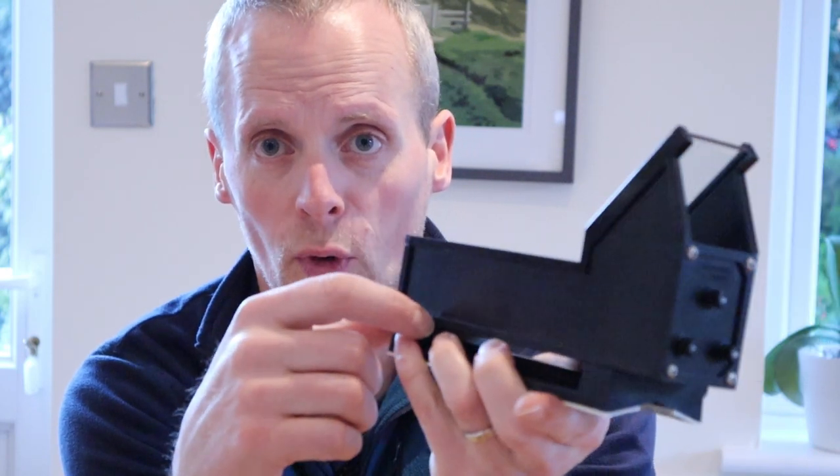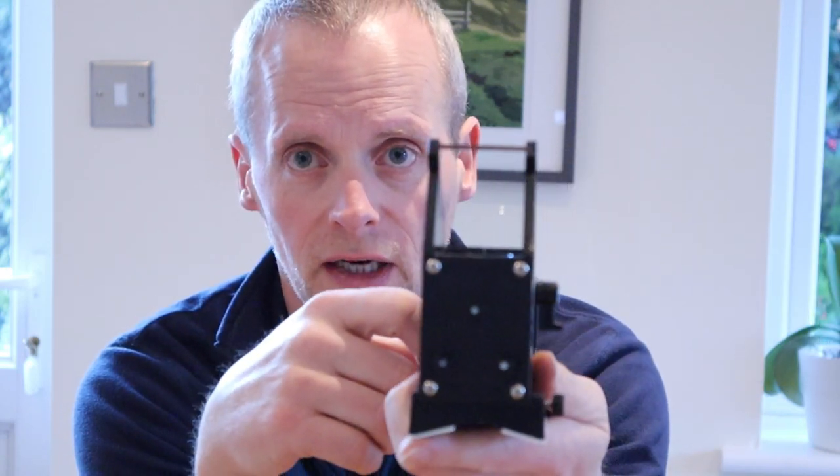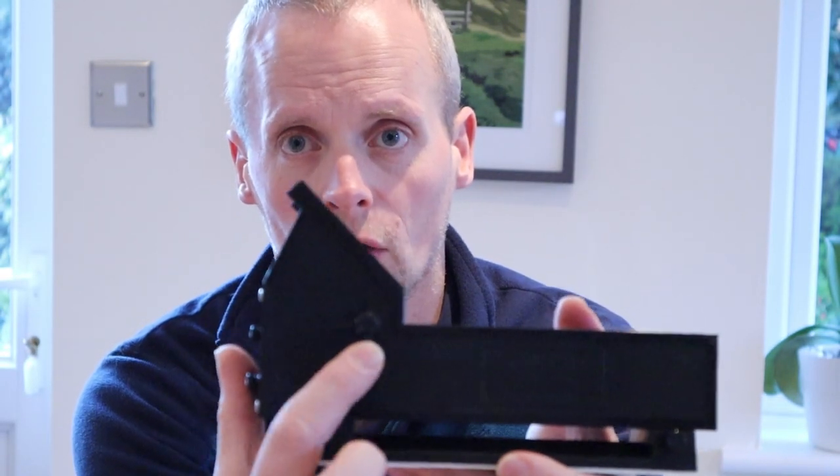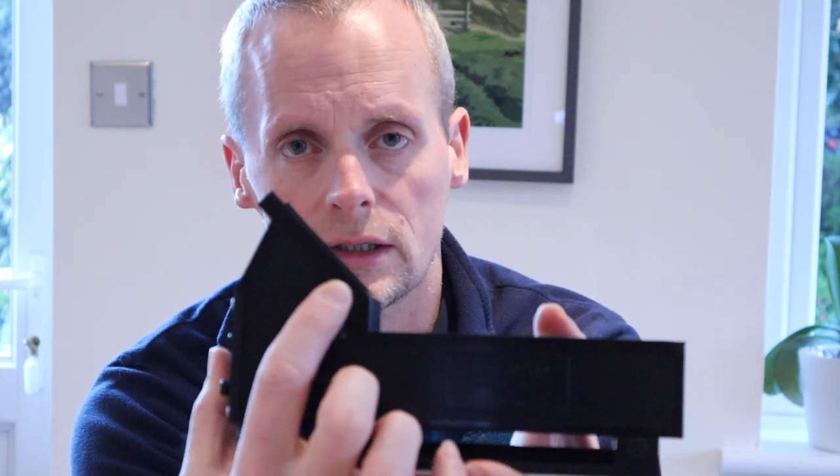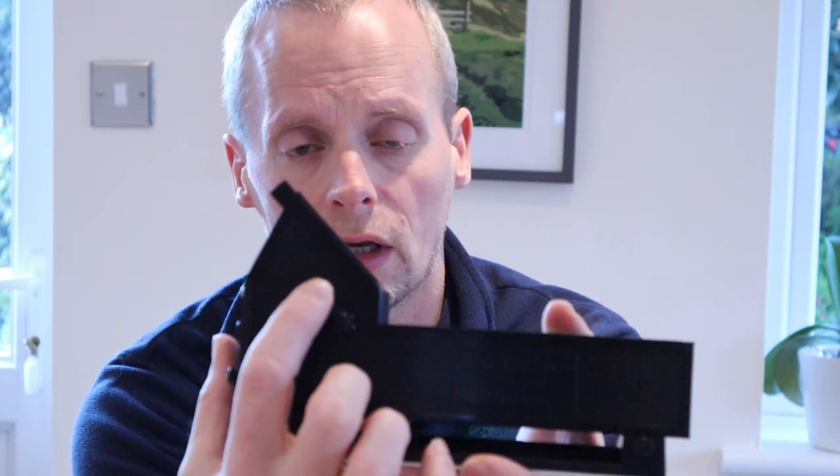It is a fairly simple piece of kit. It's a big box of plastic. It's got the glass mount that you look through, and in terms of bells and whistles, it's got an on/off switch which adjusts how bright the light is when you're looking through it — the red light circles.